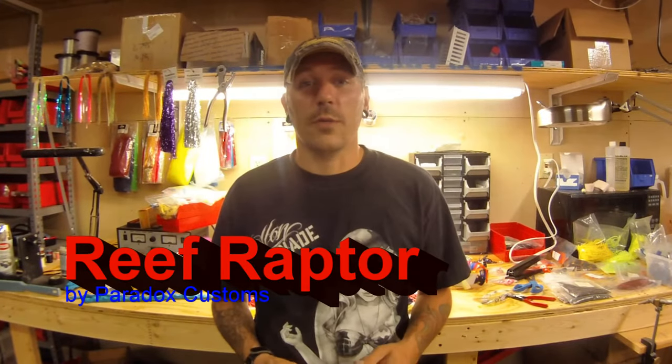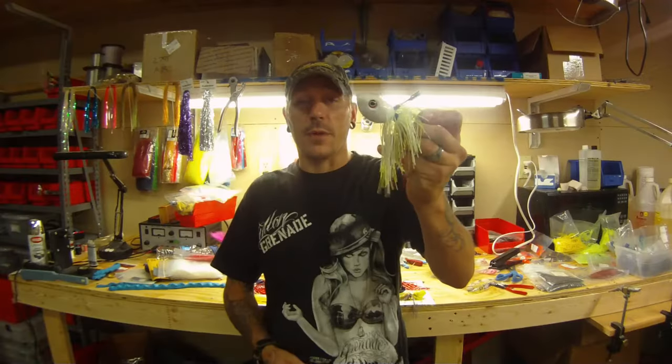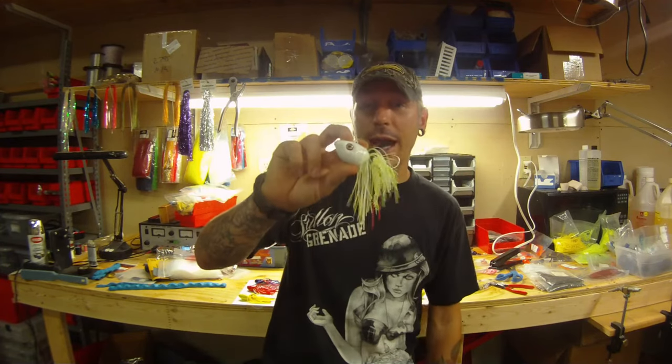Hello FishHound, this is Mars Rickey, President of Paradox Customs. This is a video explanation of the Reef Raptor. Here's the Reef Raptor — this is our Micro Raptor in an 8 ounce version.